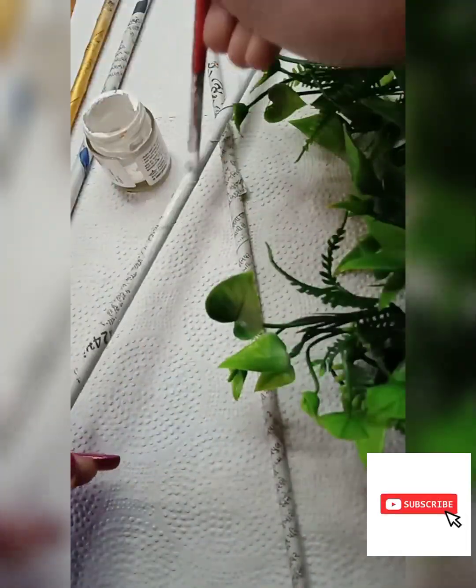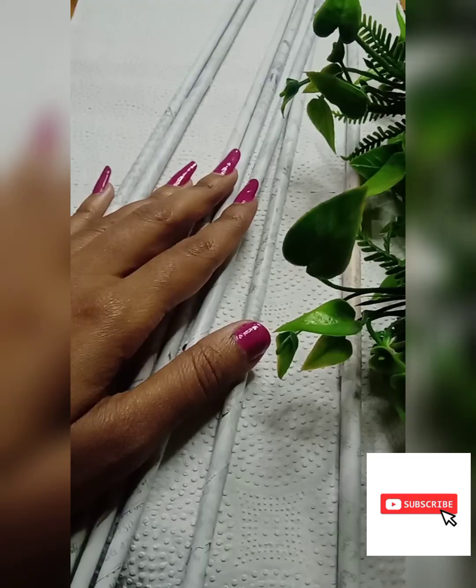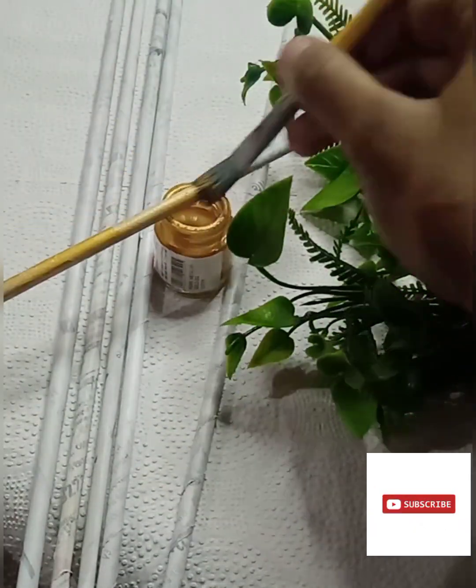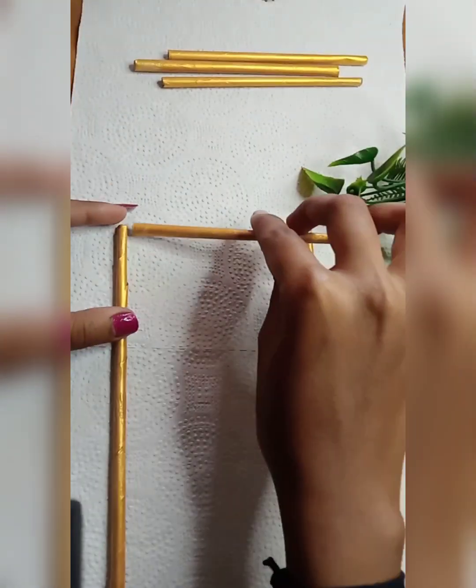This is going to be made from totally waste material — no expensive materials used. I have used these straws in newspaper before, but it was not visible. So I used it again, and you have to correct it as you go.